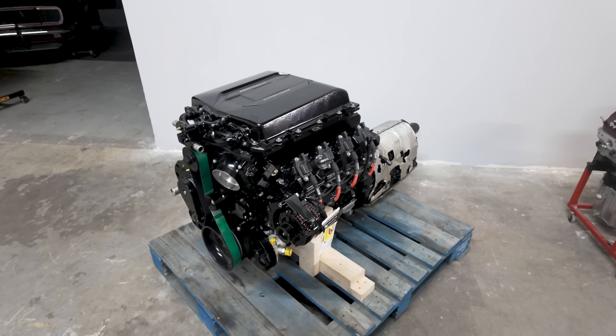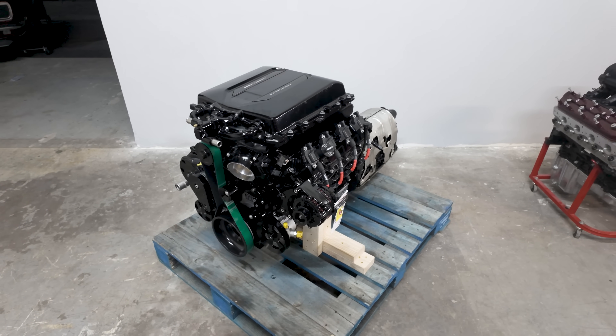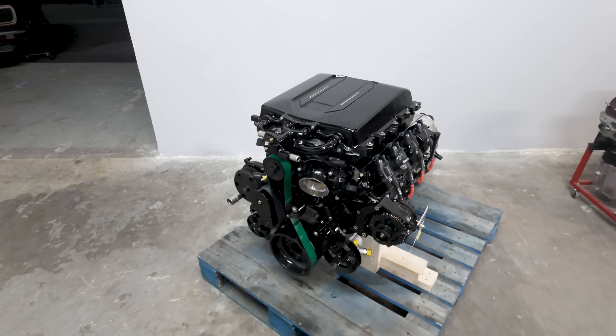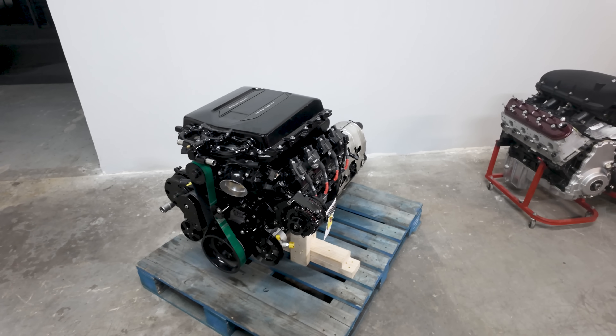Here's a final look at our LTS Max. This is a forged 6.2 topped off with an Escalade V slash LT5 blower. It makes 850 horsepower on pump gas. It's definitely capable of more, but for warranty reasons we cap them right there.